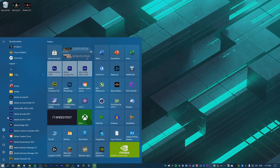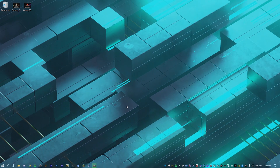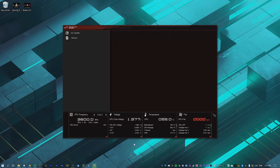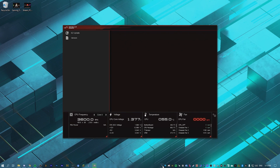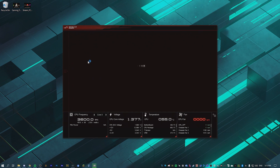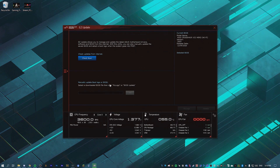Go into your start menu and click on the new AI Suite icon that was just added. Hit yes and this should launch. If it doesn't show up, just click on the icon in the taskbar. Go to Easy Update right here, and now it's going to say 'manually update boot logo or BIOS.'